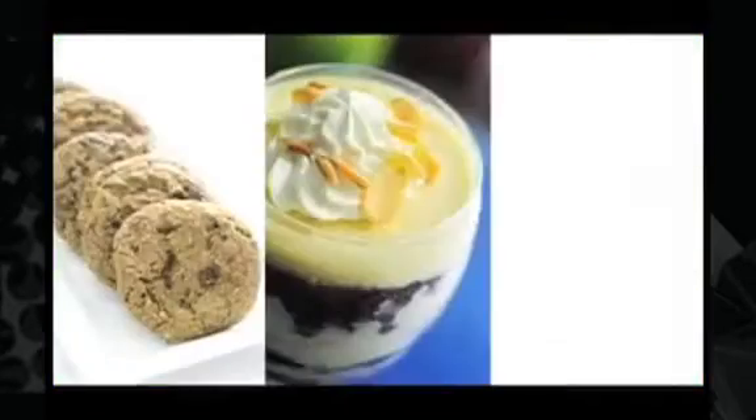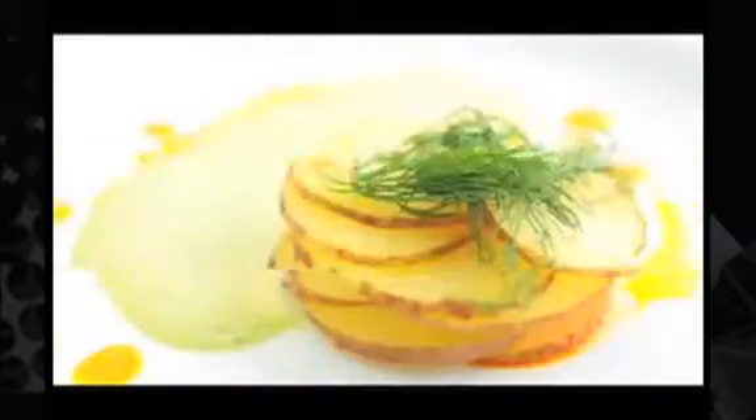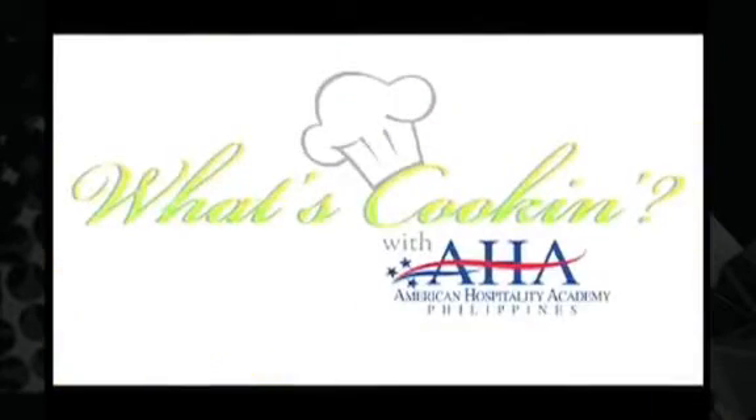What's Cookin' with AHA? This dish is also Chinese in origin. It's a crab and cellophane noodle dish.